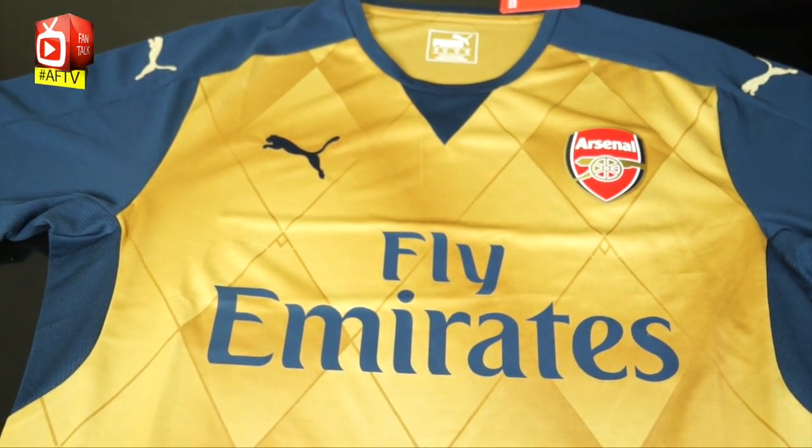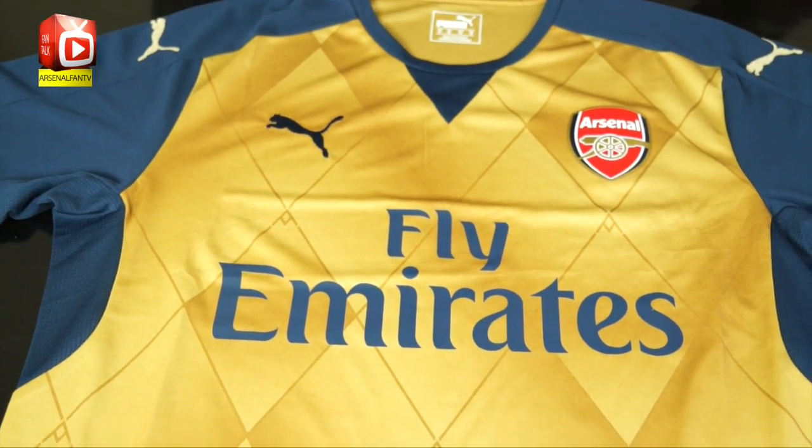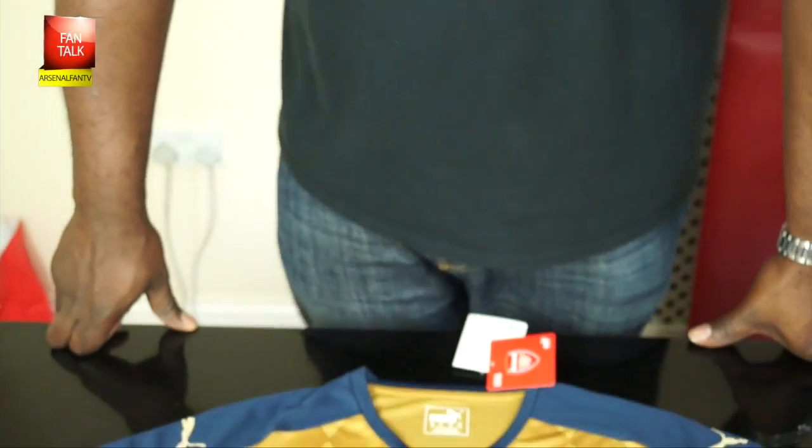Away kits are always a bit trickier because with away kits, you've got to be creative a lot of the times. Sometimes you're going against the traditional colours. With the home kit, it's going to be red with white sleeves, so we sort of got an idea what it's going to look like. But with an away kit, you can be a bit more adventurous. And they've been pretty adventurous on this kit. And I must say, I really, really like it. Let's check it out.